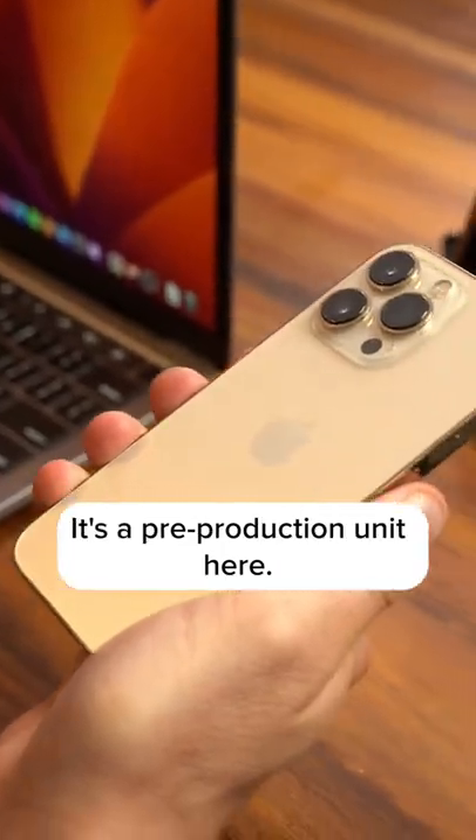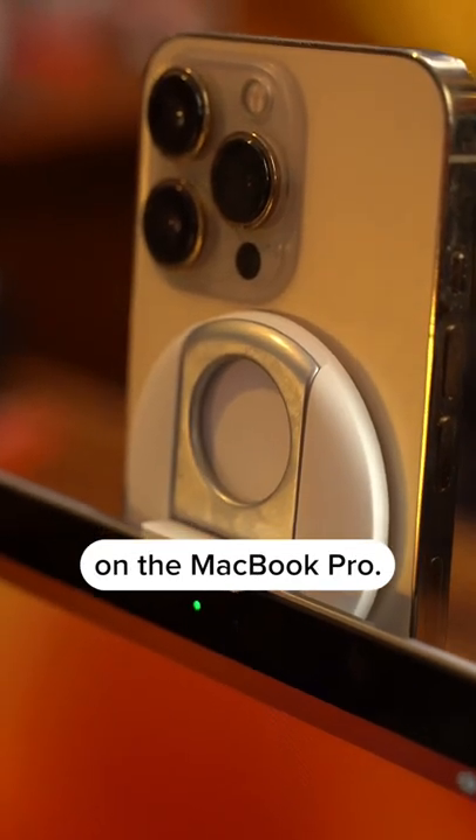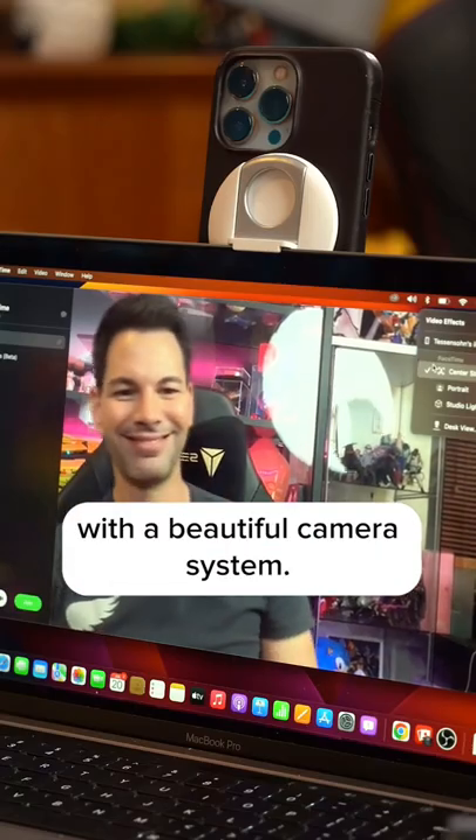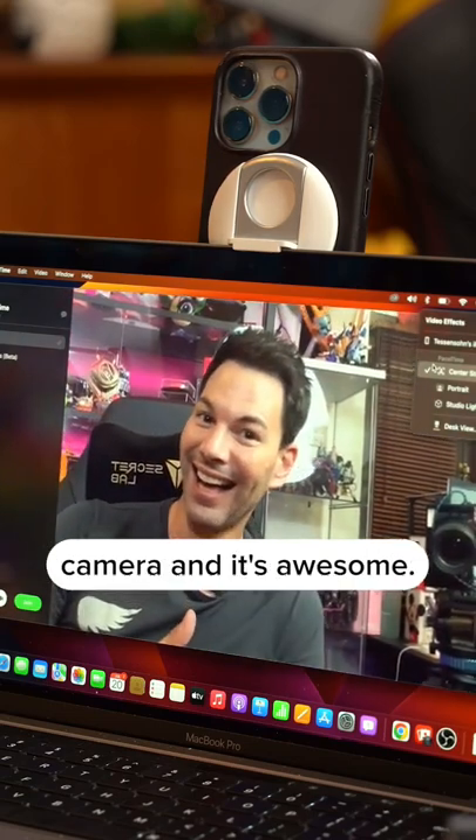We have the Belkin clip here — it's a pre-production unit — so we're using that to hold the phone in place on the MacBook Pro. I'm now looking at myself with a beautiful camera system. Gone are those 720p days; I've now got the iPhone's camera and it's awesome.